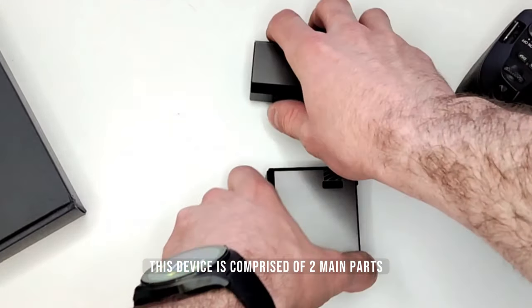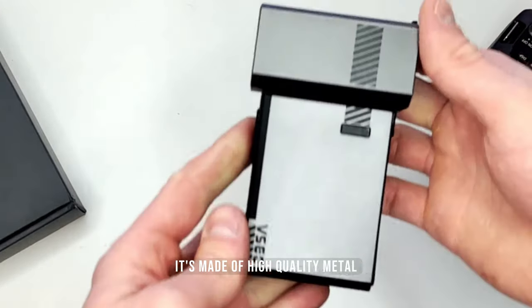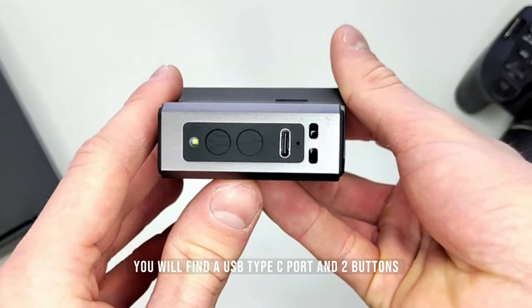This device is comprised of two main parts: the motor head and the exchangeable cup. It's made of high quality metal and it's very easy to use. On the bottom side, you will find a USB Type-C port and two buttons.